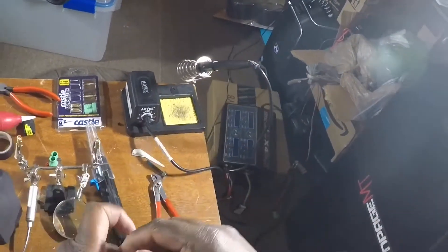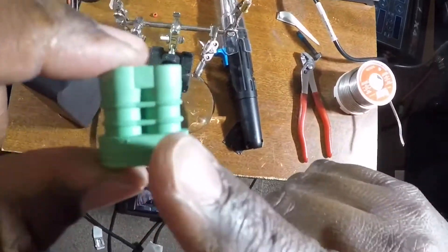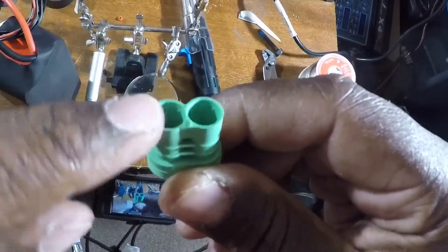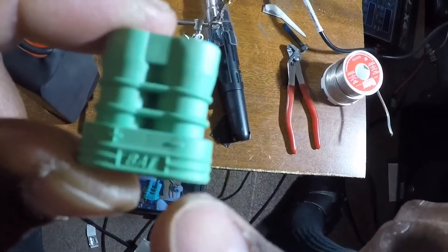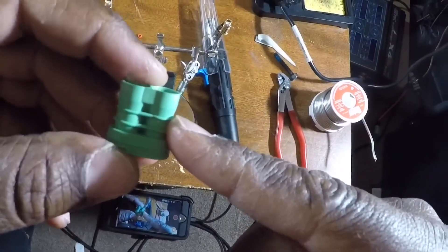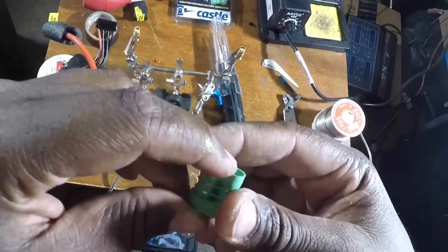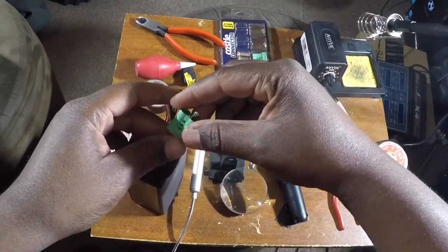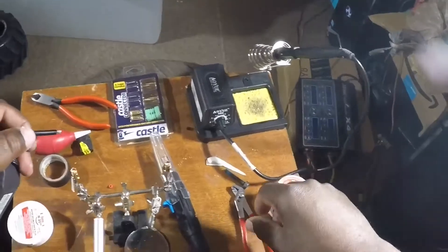Now I'm going to put on the plastic part. This is another reason I love using these Castle connectors — when you're plugging it up to your ESC, there's only one way to plug it in so you can't reverse your polarity. It also labels positive and negative and 'BAT' for battery. So when you're soldering, make sure you put negative on negative and positive on positive.